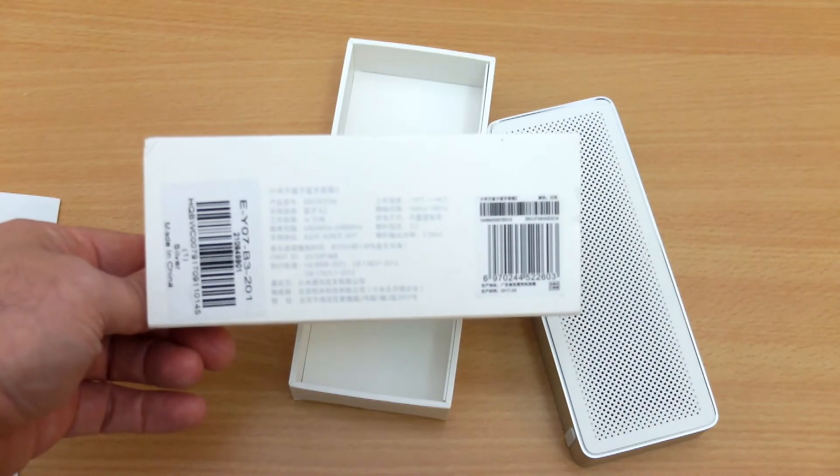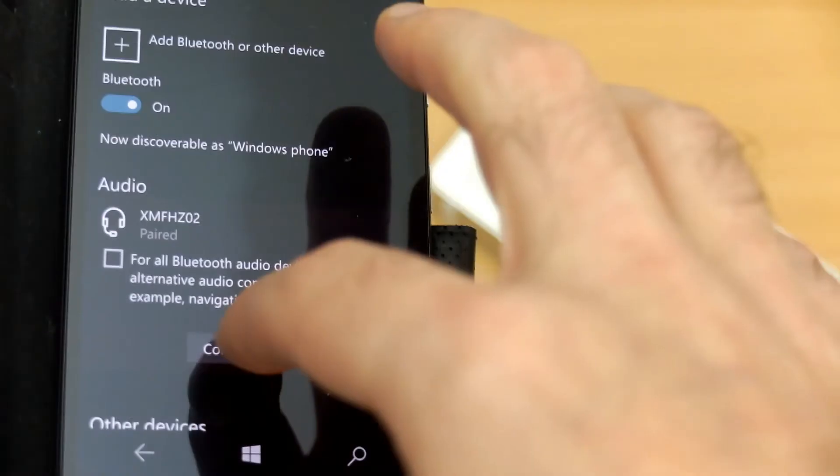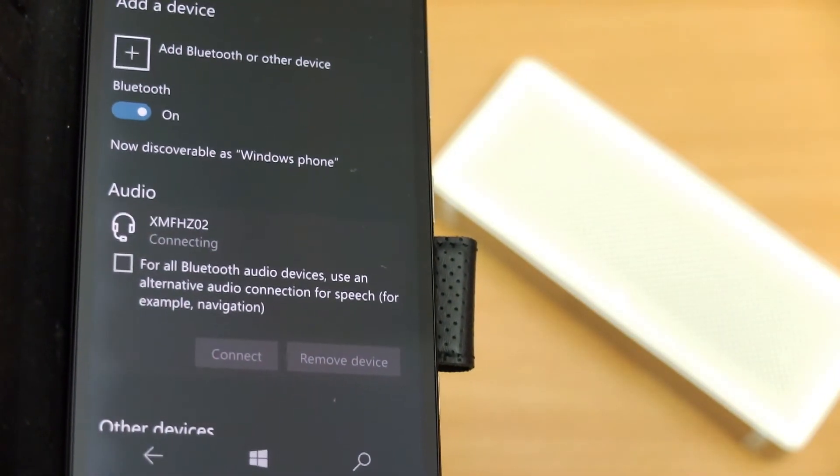The packaging and the instruction manual were all in Chinese, and you basically don't get anything with this — it's just the speaker on its own. That could possibly be improved. You don't get a micro USB cable and you don't get a 3.5mm auxiliary cable either.